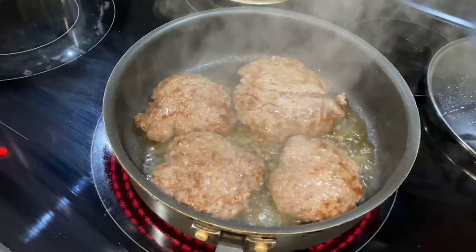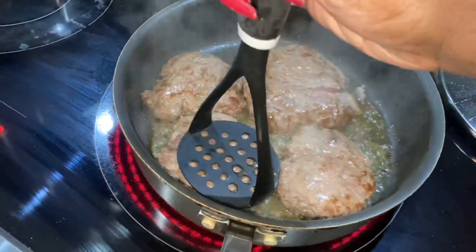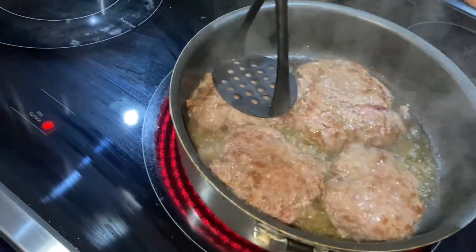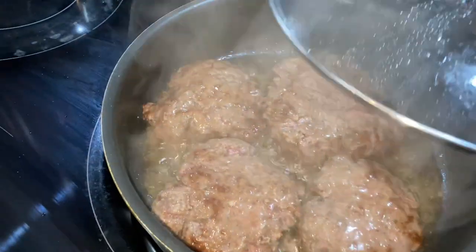We're going to go in and just mash them a little bit — not too much, we're not trying to take the juice out, but just to spread them out to help them cook a little better and so they're not bulky.